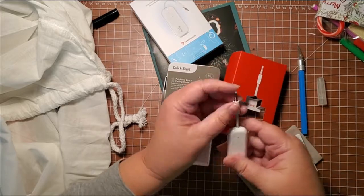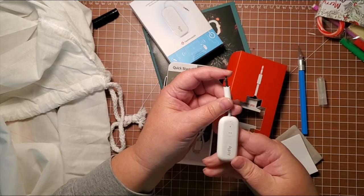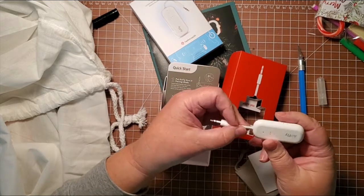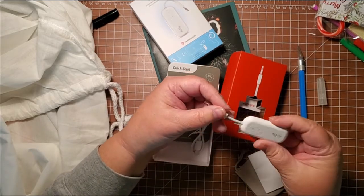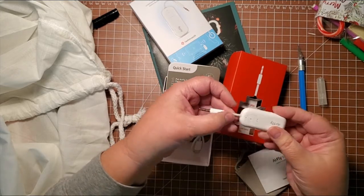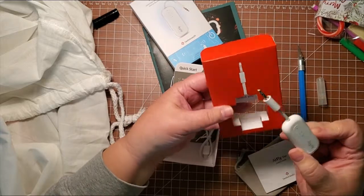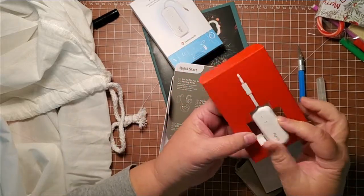You plug this into the audio jack — if you're watching TV on the plane or listening to music on the plane, you put this on and two people can watch the same movie or listen to the same radio. It's pretty cool.